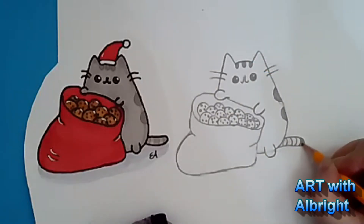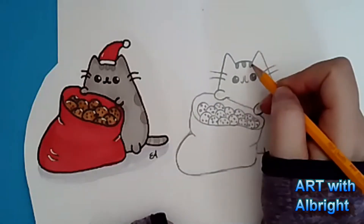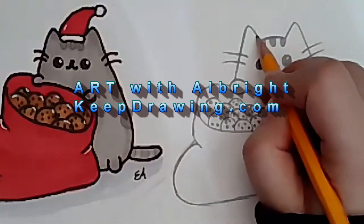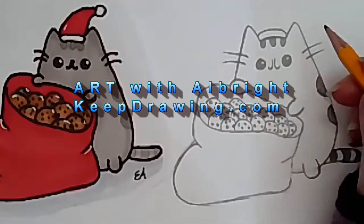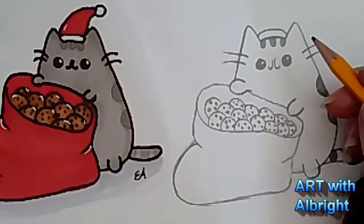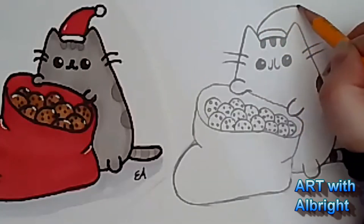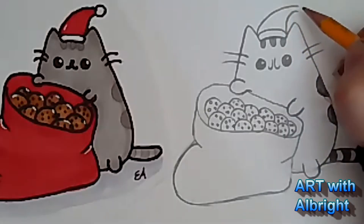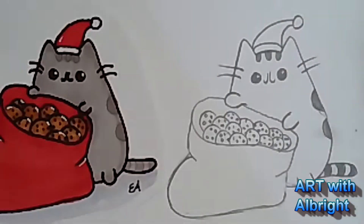You know what we need? We need a Santa hat on Pusheen! You guys were going to let me forget Santa's hat. So on the top of her head just add a nice curve, then curve over that ear, and on this side curve up and over - don't let them touch. Then all you want to do is put a ball on the top.